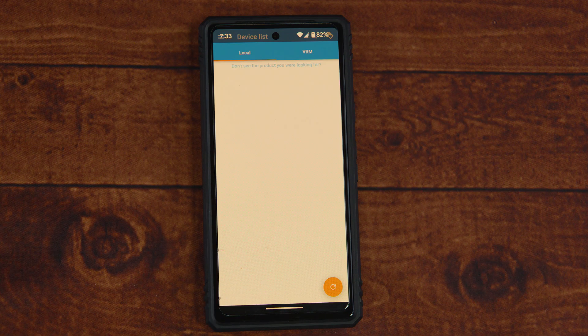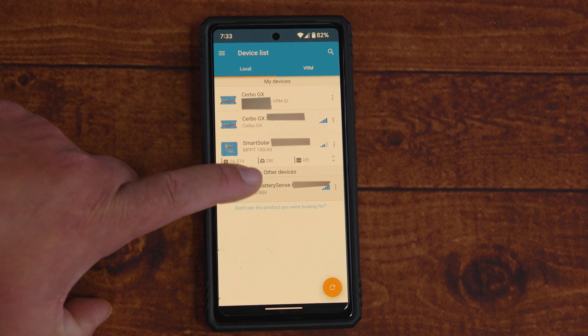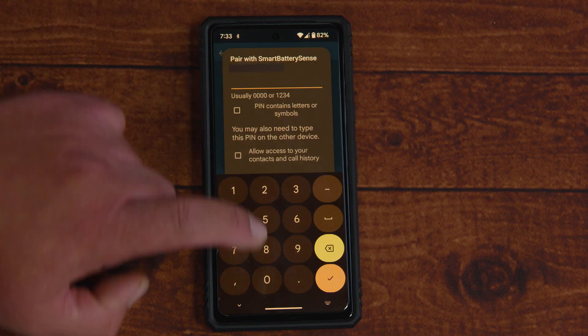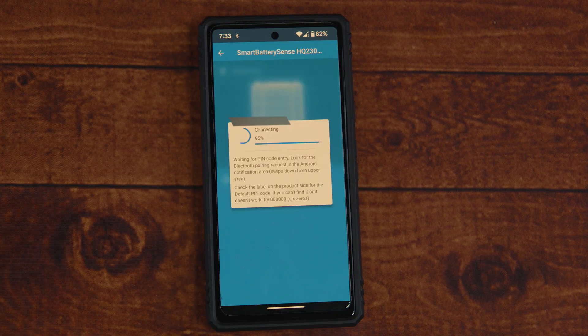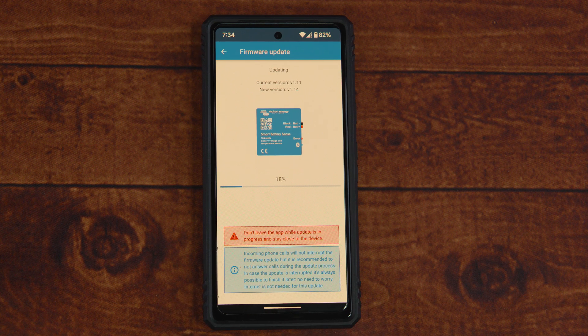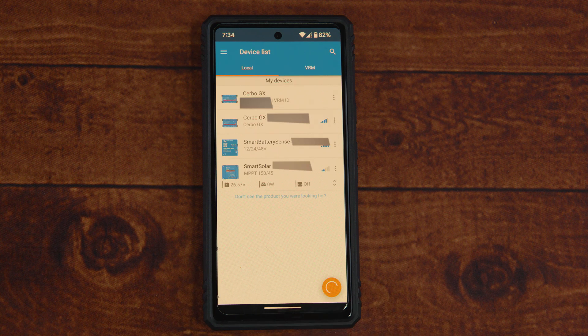Now for the setup and software side of the installation. Open up your Victron app, and on the device list on the local side you're going to see the Battery Sense under other devices — go ahead and click on it. Make sure Bluetooth is on; the device will connect and usually ask for a PIN, which is typically six zeros. If your device is not updated, it will notify you that an update is ready — press the update button and stay in the app until it completes.